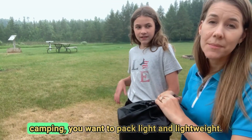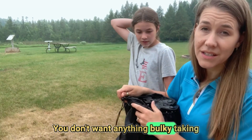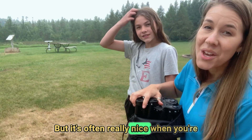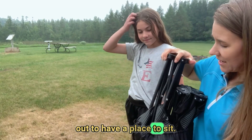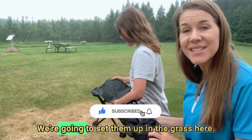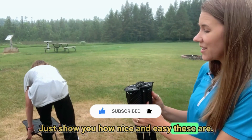When you're hiking or going camping you want to pack light and avoid anything bulky taking up a lot of space, but it's really nice to have a place to sit when you're out. These are just super easy — one for you, one for me. We're going to set them up in the grass here to show you how nice and easy they are.